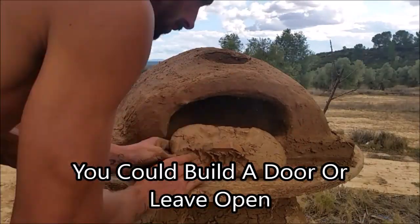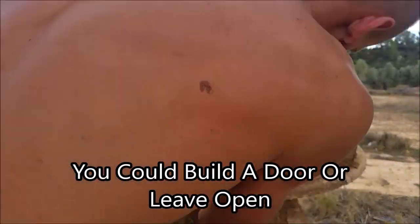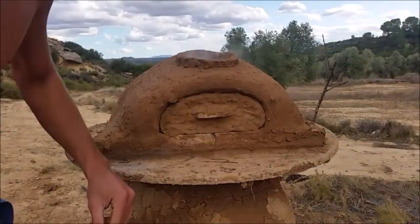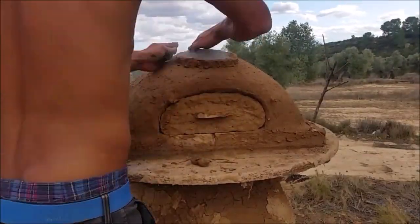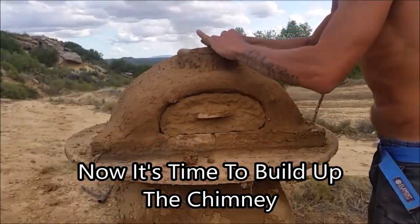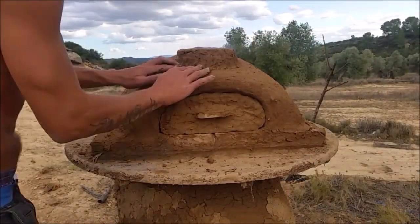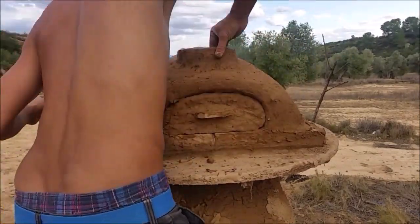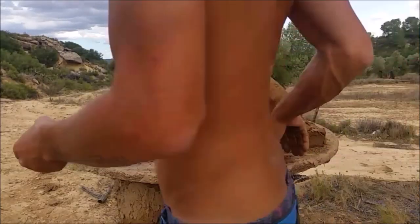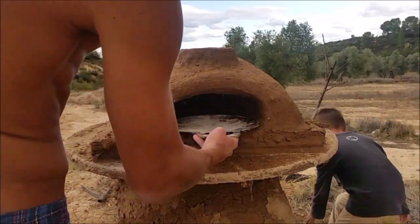I went ahead and made a door using an old piece of broken chair and some clay fitted to the shape of the door opening. Then started a small fire to warm up that door arch and get the structure fired up. While waiting I built up the chimney a couple of inches. You can build it up a lot higher to get a stronger draft, but just for now to get it finished I only built it up a little, and we're going to experiment with the chimney and extend it in the future.